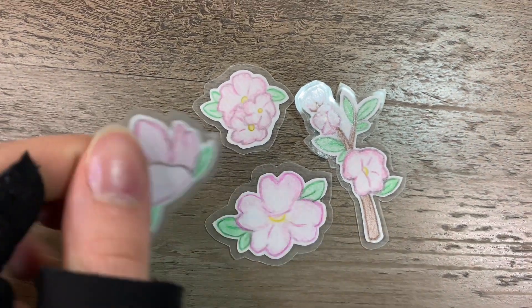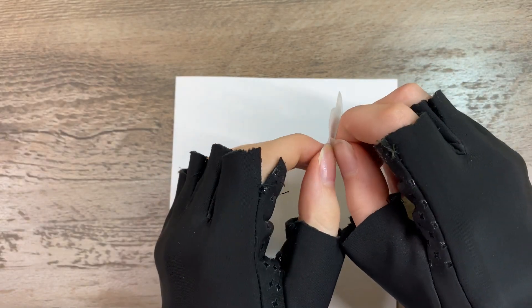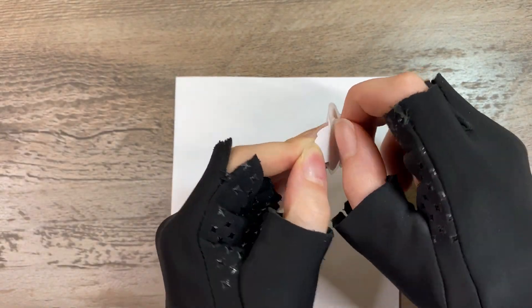Hello everyone! In this video I'm going to show you how to make homemade stickers. I think they're so cute, and if you want to try it for yourself, I'll show you how to make them in this video.